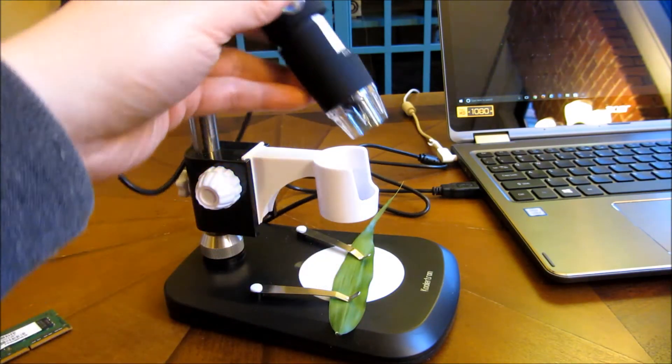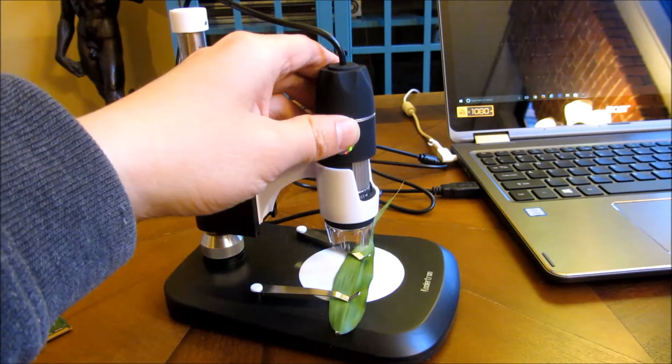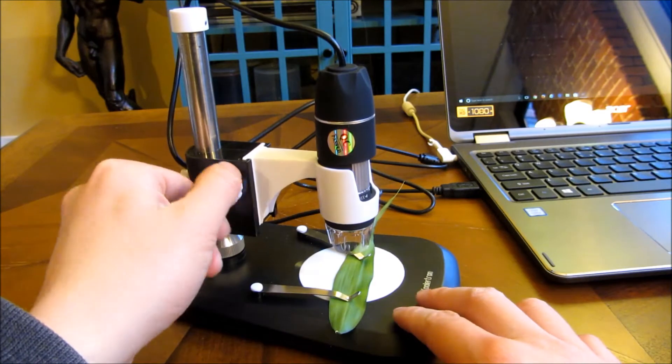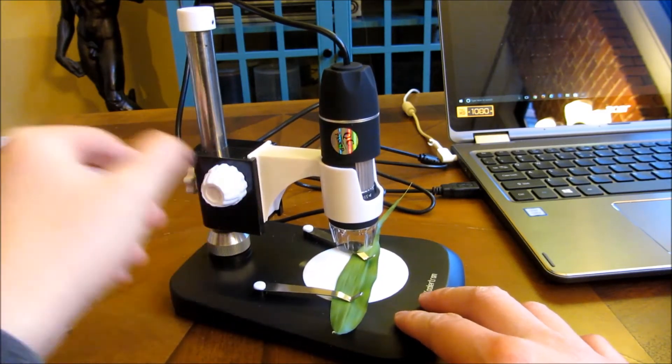And once you've done that, you can put the camera into the rest position and adjust these knobs up and down for the focus.